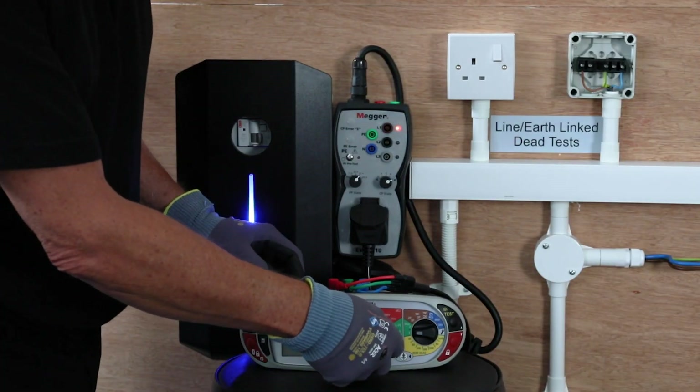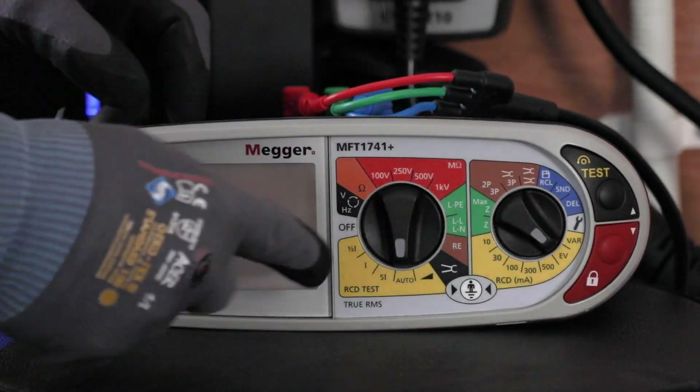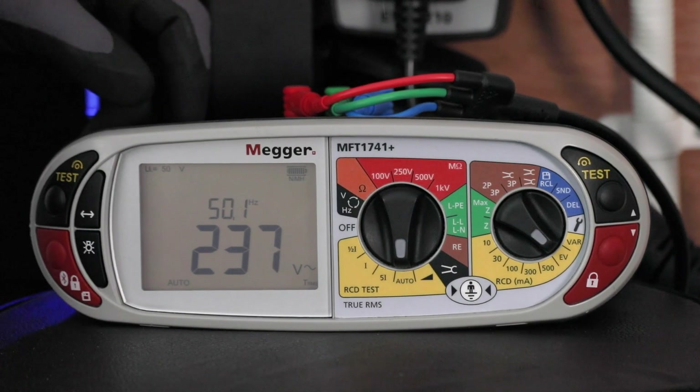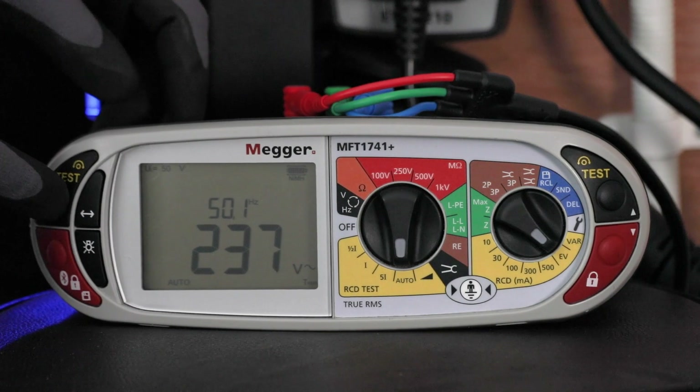We can then do an automatic RCD test — very simple to set: Auto and EV. That does the 6 AC tests followed by the 2 DC ramp tests.